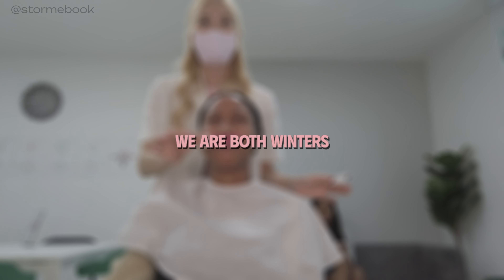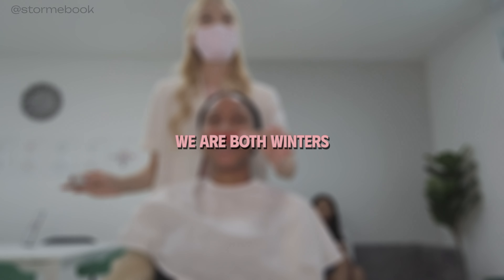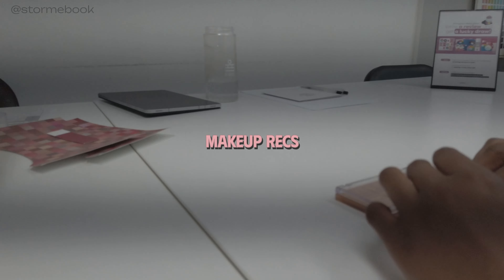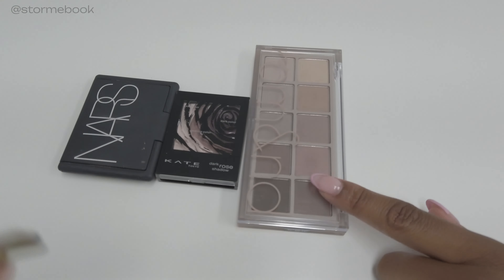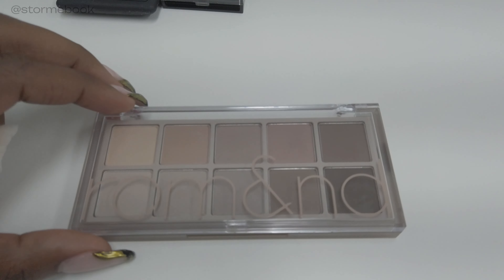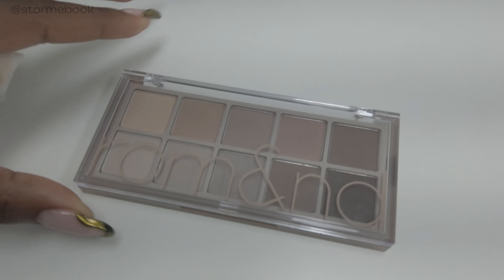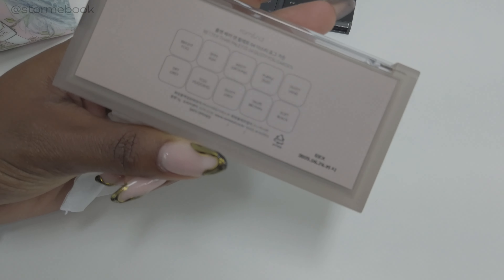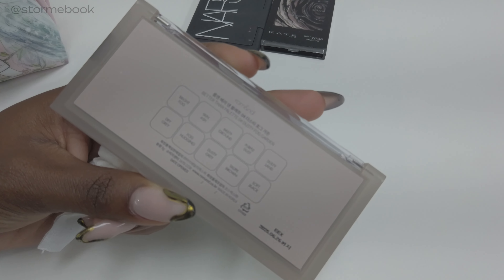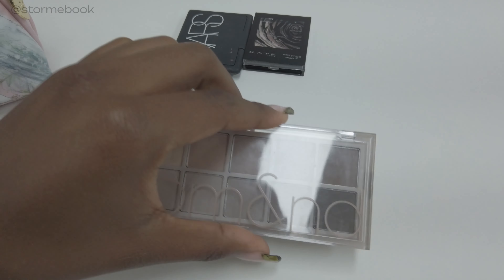My sister got hers done as well — for daily wear she is a deep winter. I love these colors; these are colors I always wanted to wear but thought I couldn't. There's a palette called dusty fog that was trending and I wanted to buy it but thought it would be too cool and gray for me — turns out it suits her perfectly.